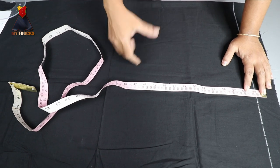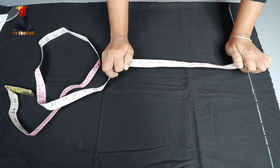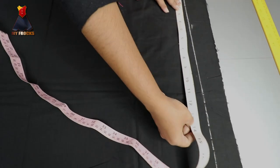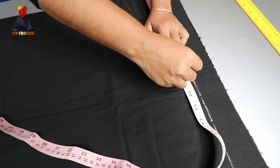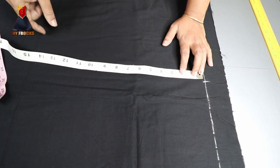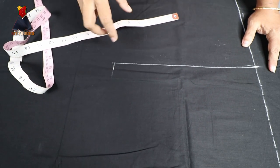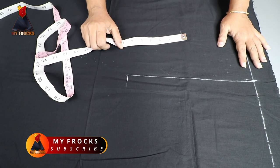Then we take the length of the crotch — 12 inches, or 1 to 2 inches. Then we take the length of the crotch and cut it. We take the hip measurement of 40 divided by 4. Here we draw the drum in the middle because it has a crotch area. The crotch area is divided by four plus two inches. We have to cut the drum as 2 inches. Make sure to cut the drum in a half inch.